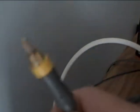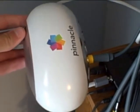Now once you do that, you should have one remaining cable, and that will be your composite cable. What you're going to do is plug that into your capture card. So now we have our video plugged in and we're getting our video feed.